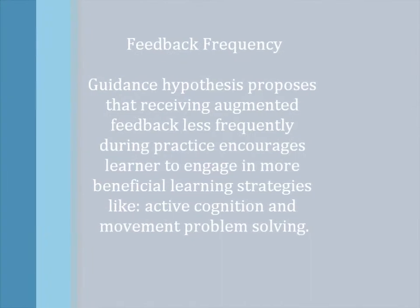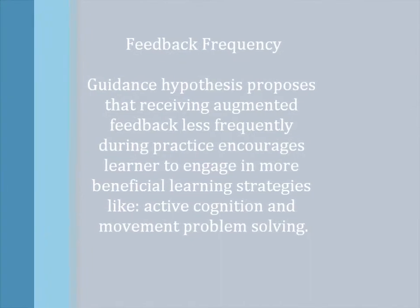The Guidance Hypothesis proposes that receiving augmented feedback less frequently during practice encourages the learner to engage in more beneficial learning strategies, such as active cognition and movement problem solving.